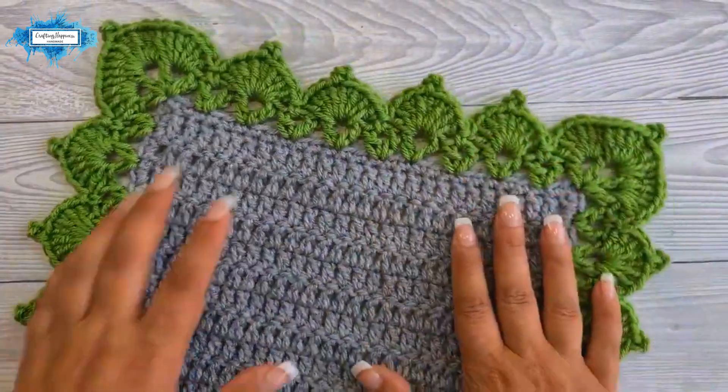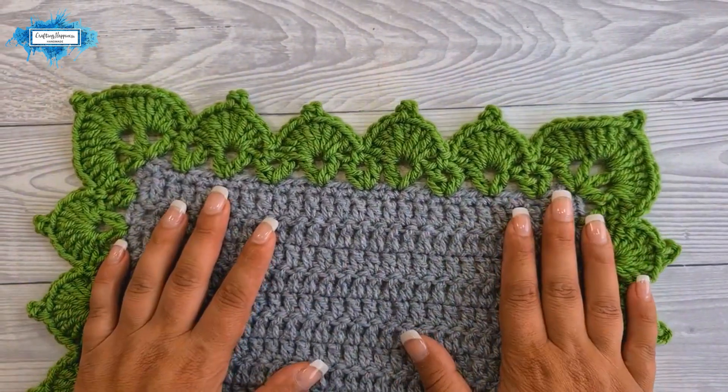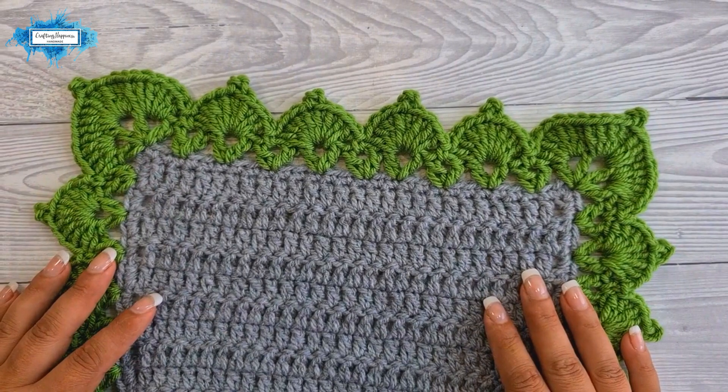And yes, this is how you crochet the leaf stitch border. I hope my tutorial was easy to follow — if you have any questions put them in the comments below and I'll be more than happy to answer them. Happy crocheting!